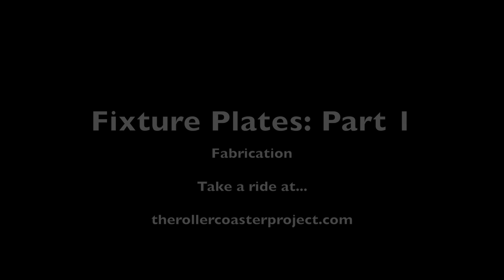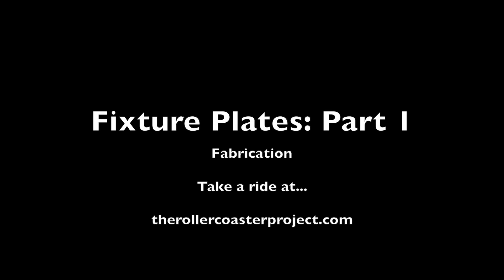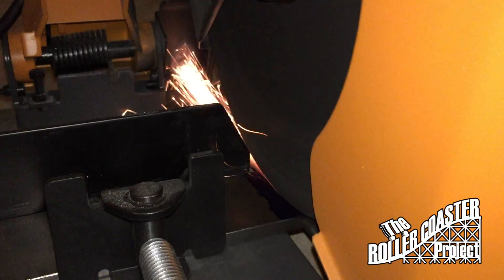Hey guys, welcome to the roller coaster project. In this entry we'll be working on designing and machining fixture plates.